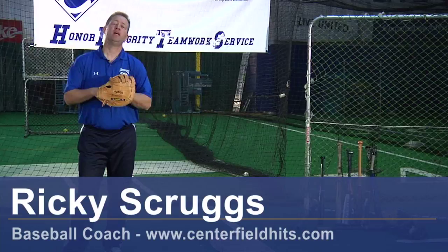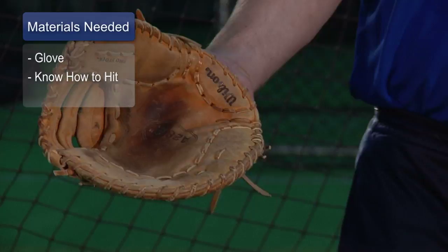Hi, my name is Ricky Scruggs with Centerfield Baseball Academy in Tucson, Arizona, and I'm going to talk to you a little bit today about how to play first base. If you want to play first base, you need two things, and I'm not joking. One is, it's a good idea to have a first baseman's mitt. The second thing is, you need to be able to hit.